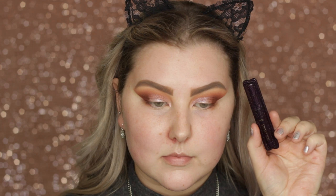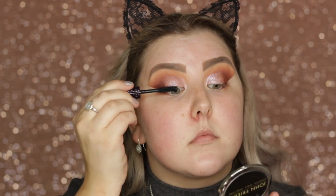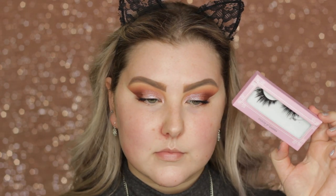Then for mascara, I used Tarte Lights Camera Lashes Mascara — this is a little mini size, that's why it's so small. And then for falsies, I used House of Lashes Knockout Lashes.